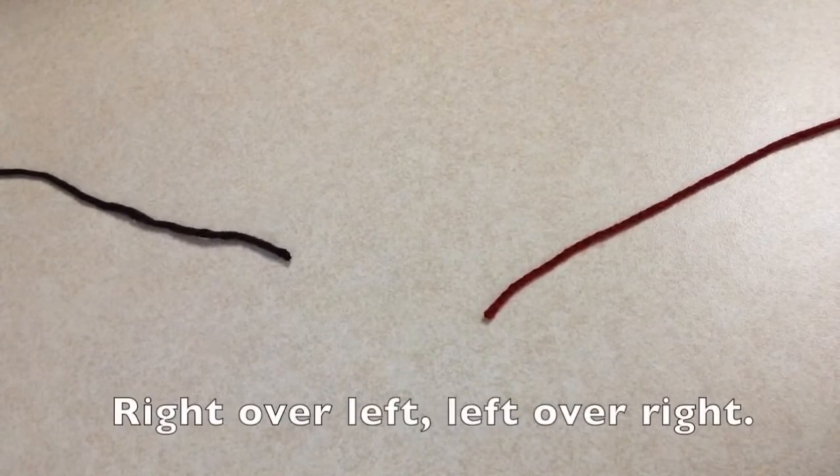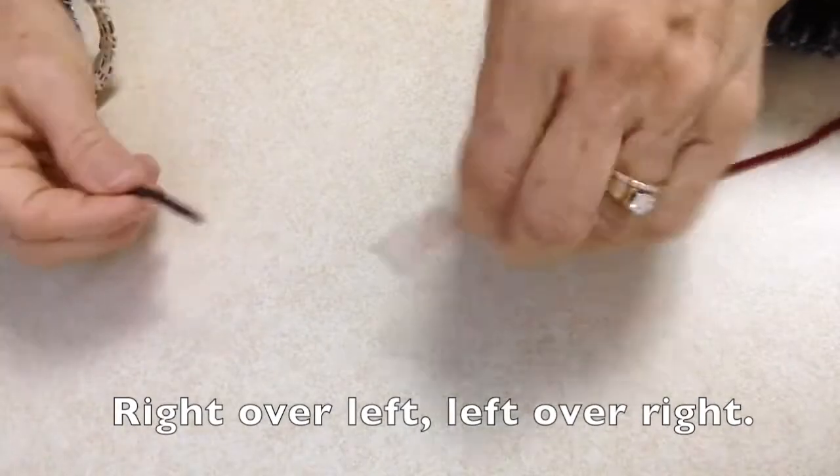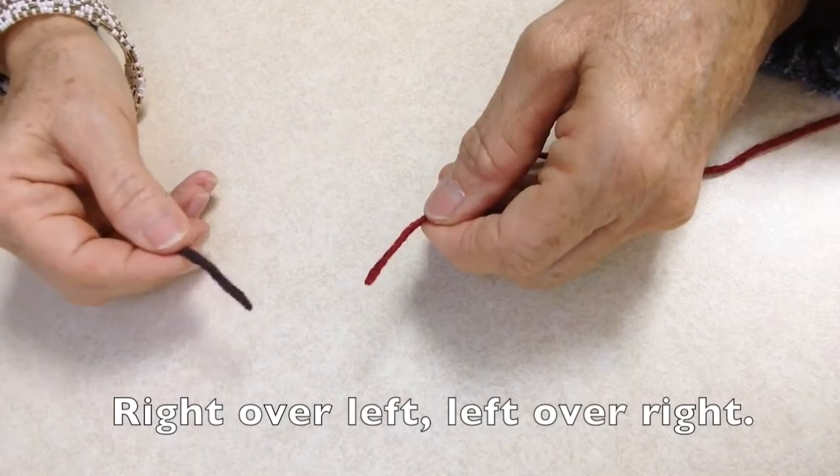When tying a square knot remember this phrase: right over left, left over right. I'm going to use two pieces of yarn so that it shows up better than if I was using thread, and I'm using two different colors.